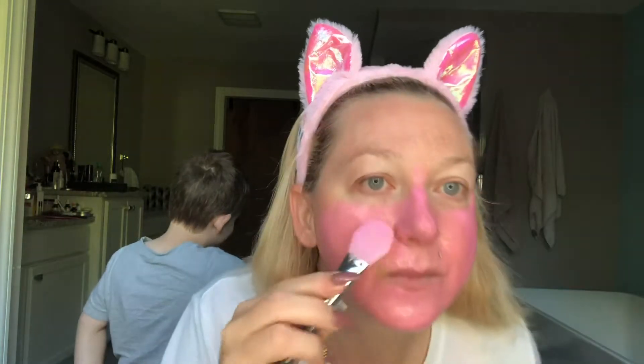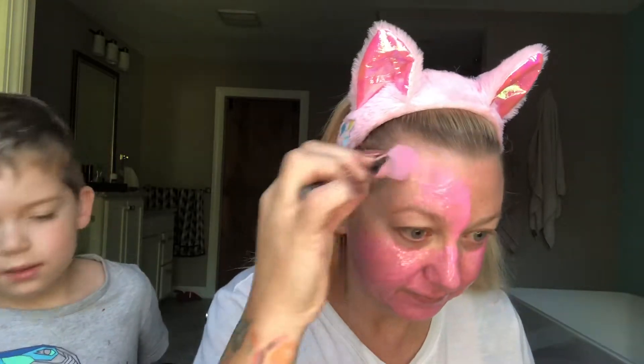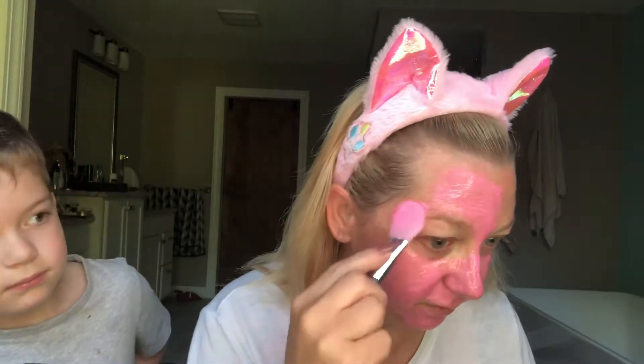It said stay away from the lips and eyes and hair. There's a lot left here, so I guess I'll just keep putting it on until I use it all. Oh, I got some in my hair — it's okay, I can always rinse it out with water.